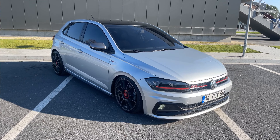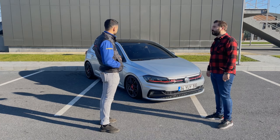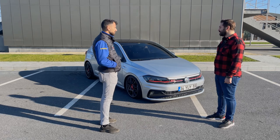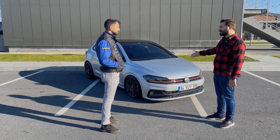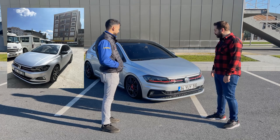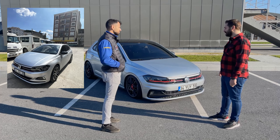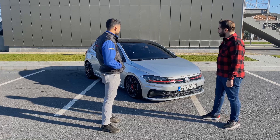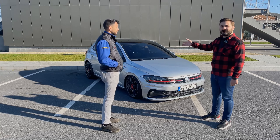Ayna kapakları jantlarla kombin olsun diye aynı renge boyandı. Normalde araç renginden geliyor. Trendline'da mercekli far yok, boş far var. Sis farı mevcut, gündüz farı diye geçiyor. Normal Trendline paketinde mevcut. Renkli kapı kolları ve renkli ayna kapağı standart geliyor.